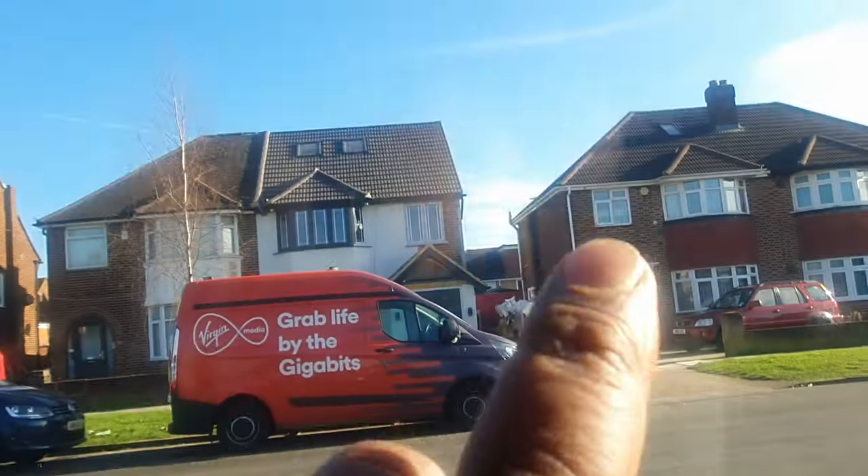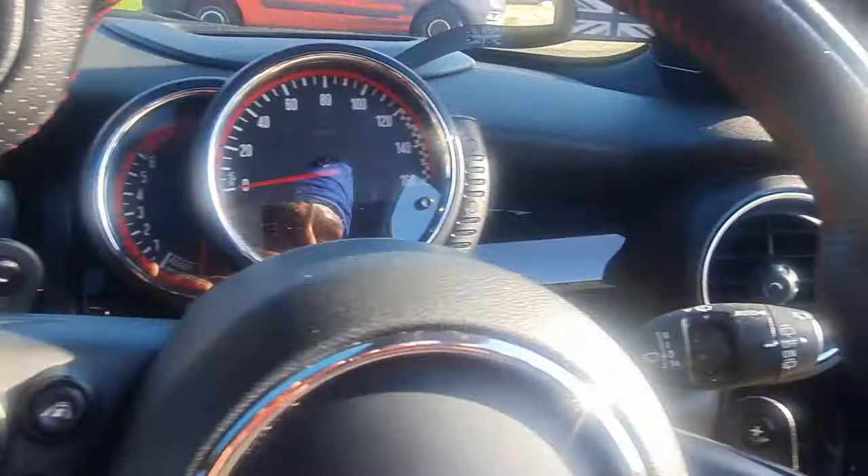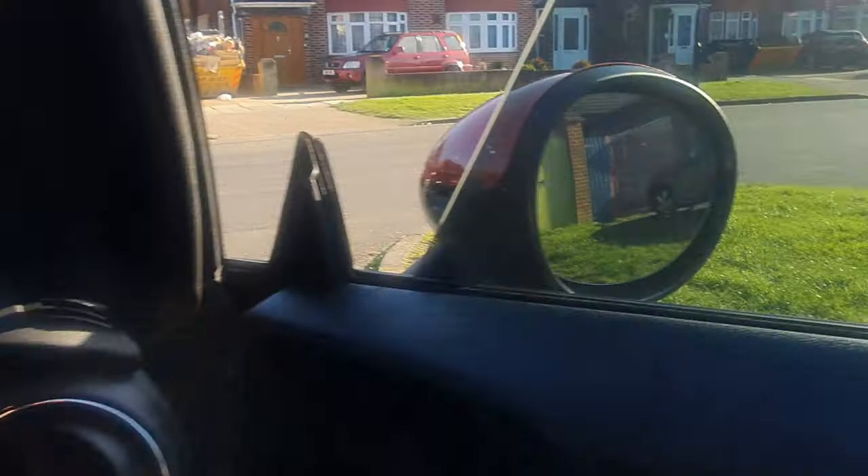You've got a heated windscreen — I don't know if you can see the elements there — and heated folding side mirrors. Let's start the car up.